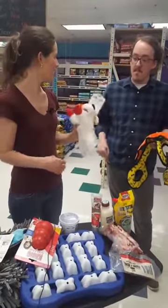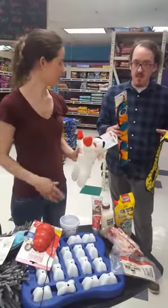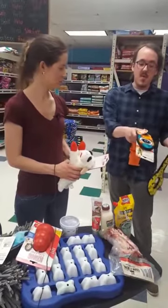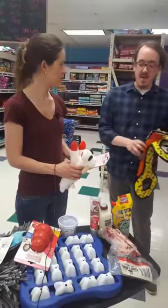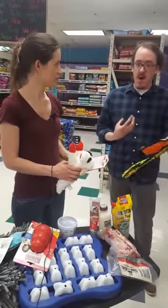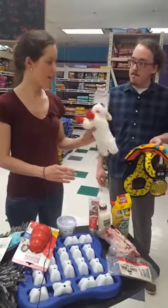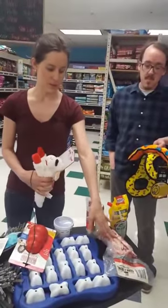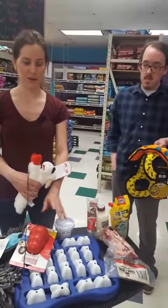If your dog swallows any of that squeaker material, it's not always pleasant for their digestive system — some dogs pass it right through, others need more time. As Ian adds, he likes the one-on-one interactive time with soft toys. After that one-on-one time, when your dog wants to be alone, that's when you give them the frozen bone or a Kong toy stuffed with some yummy treats.